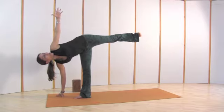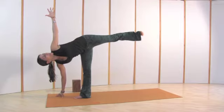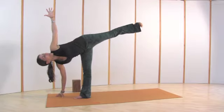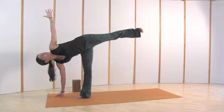Then bring your arm up, shoulder back, chest open, and bring the back leg even a little bit higher. Root your tailbone more, shoulder back more, chest open, and smile.